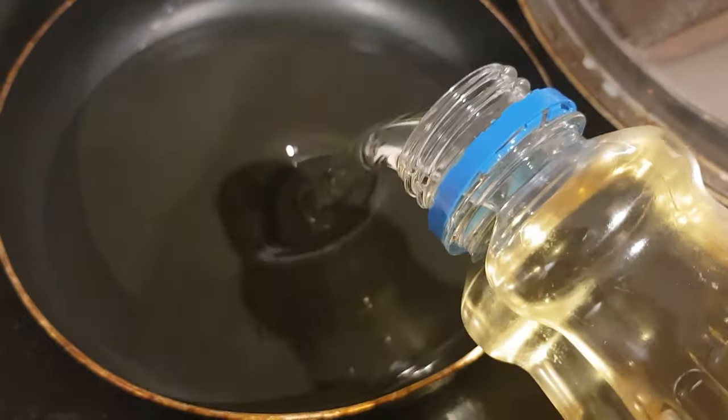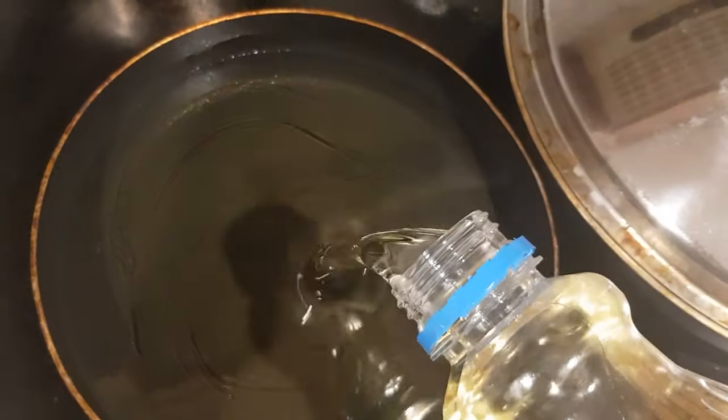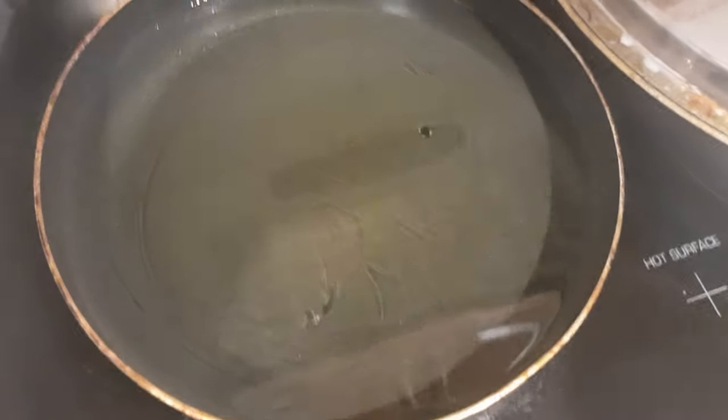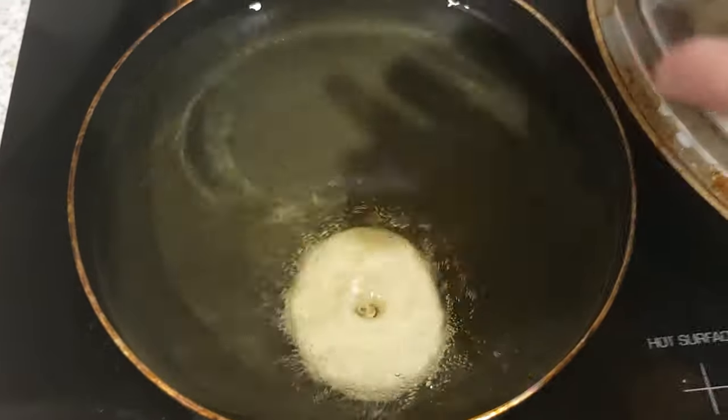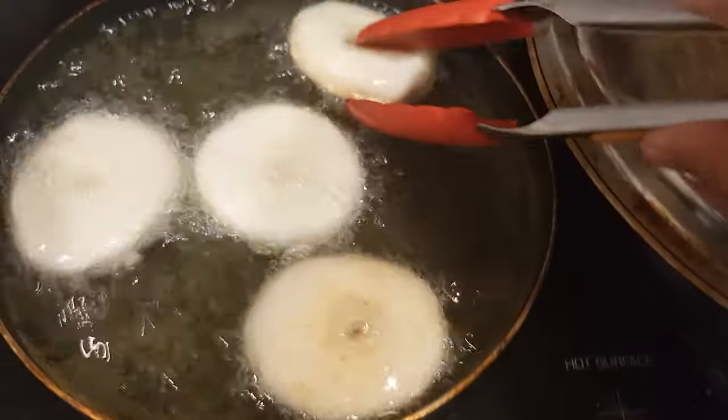Heat up some oil in the pan and make sure it is very hot before you put your doughnut in. Fry in batches so that the oil's temperature won't go down, and wait until it is golden brown.